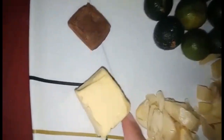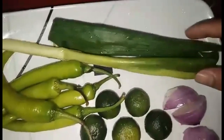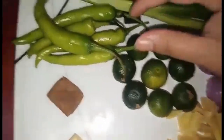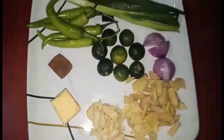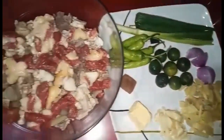Ito yung mga ingredients nya. Meron tayo ditong butter, bawang, tapos luya, sibuyas, dahon ng sibuyas, tapos kalamansi, tapos lagyan natin sya ng siling green, at saka beef cube. Yung beef cube yung magpapalasa sa kanya. Yan yung mga ingredients natin.